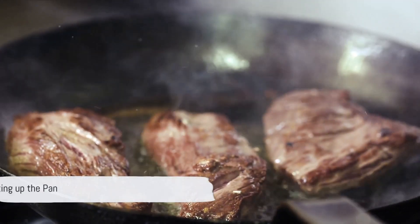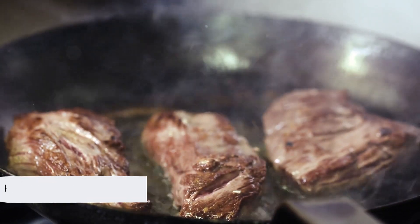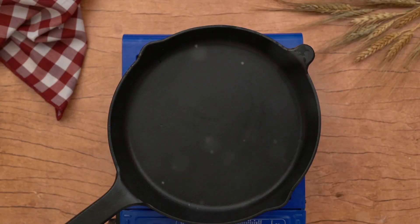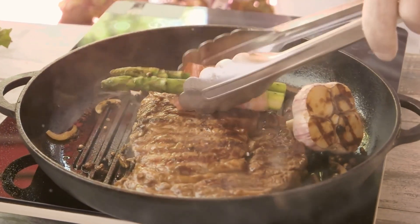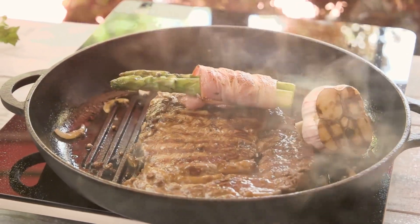Once your steak is seasoned and ready, it's time to heat up your pan. Cast iron pans are the best for this job — they distribute heat evenly, ensuring your steak cooks perfectly. Heat the pan until it's smoking hot, then add a bit of oil, just enough to lightly coat the bottom of the pan.